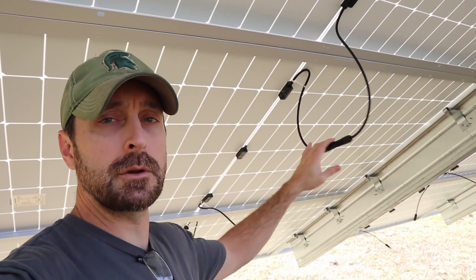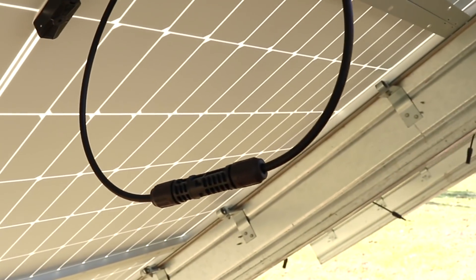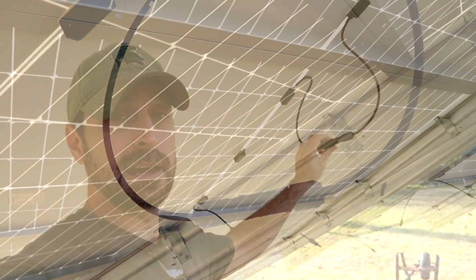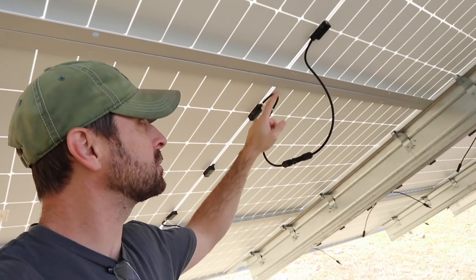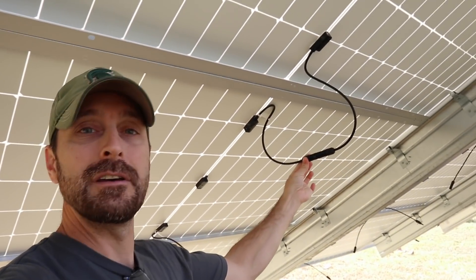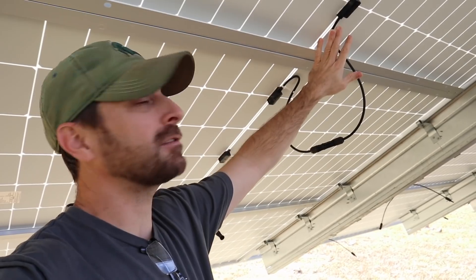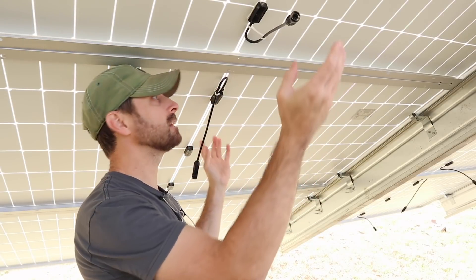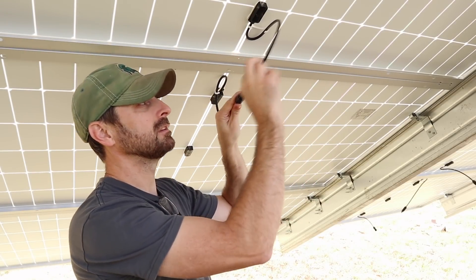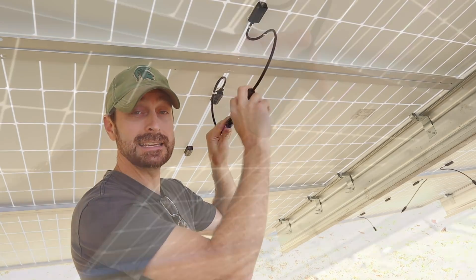Most solar panels are already pre-wired with these MC4 connectors. One is a positive connection and one is a negative connection. And to connect to the next solar panel, as you can see here between these two, you need to have them in proximity to one another — the negative on one side and the positive close to it. Because if you don't do that, you're going to get two negatives next to one another or two positives, and they're not going to connect together.